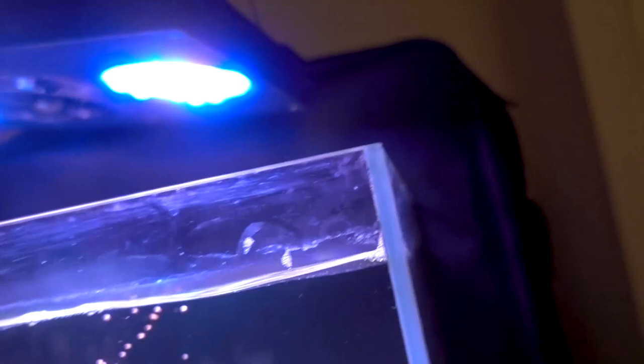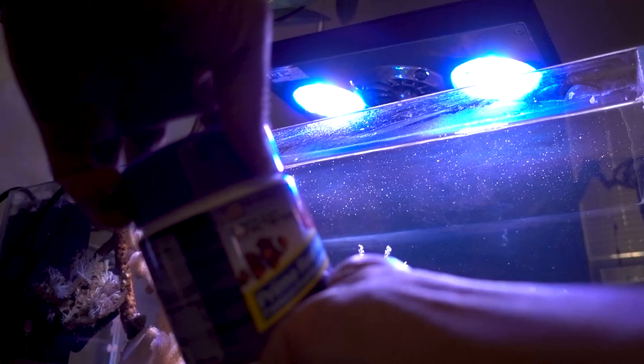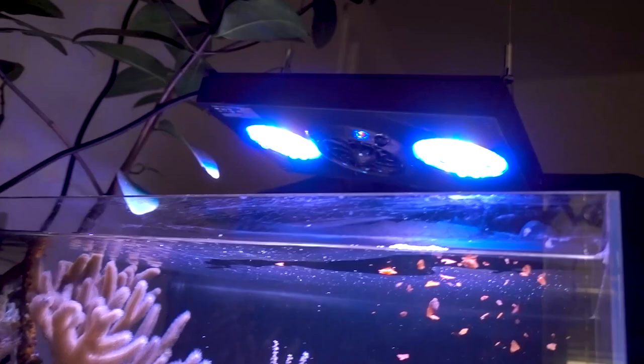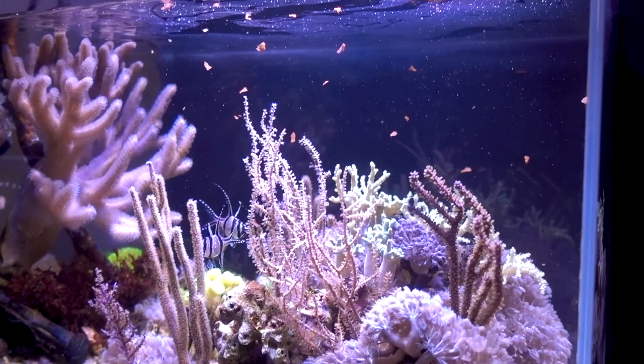Interestingly, the blenny does not really go after the little pellets — maybe it just can't see them too well. But the cardinal fish absolutely love the pellets. The blenny really likes flakes — this is either the Prime Reef or the Omega flakes. Any kind of flakes the blenny just goes right after. It's probably a larger target for it. The blenny darts out, grabs the food, and rolls back.